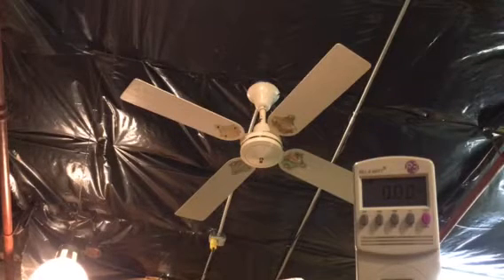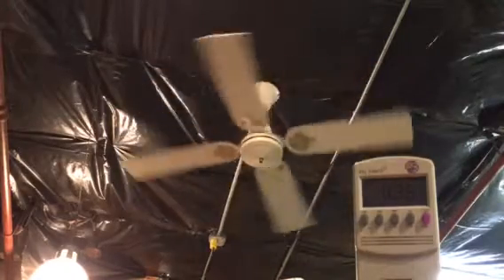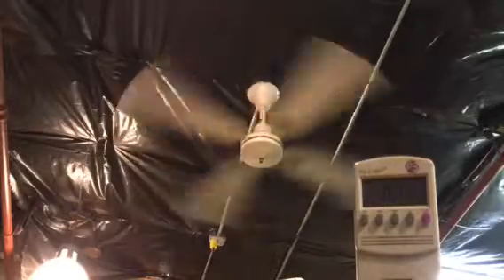For right now, I'm going to test this fan out as it is. I'm going to start with zero to high and let's see the inrush — 0.75 amps.